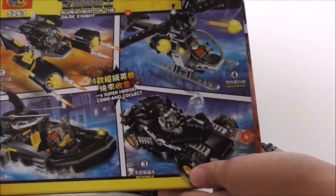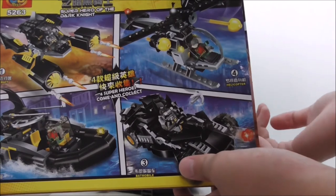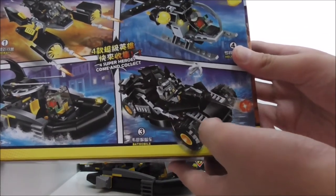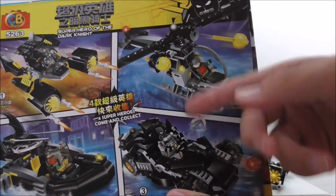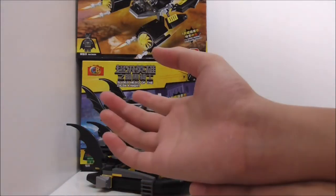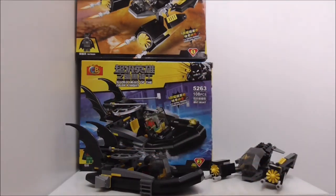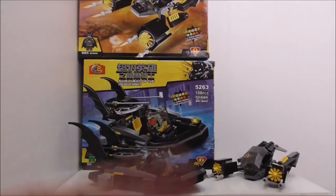The rest of the set — the helicopter and the Batmobile — are pretty boring. The helicopter is okay but we've seen too many helicopters in the LEGO City line, and the Batmobile build just looks terrible, which is why I didn't get those two sets. Overall this is an okay set if you get it for the builds, but I do not recommend it for the figures. A purchase link is in the description box below.